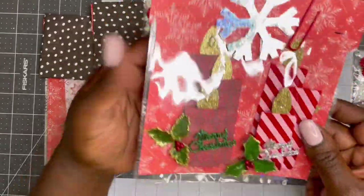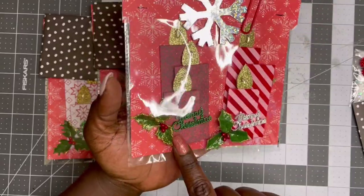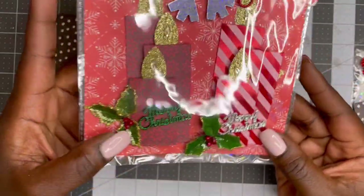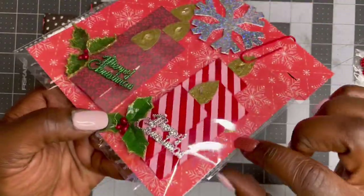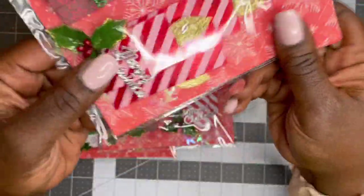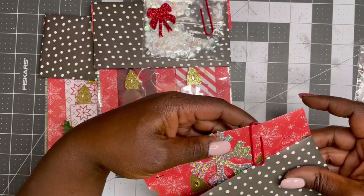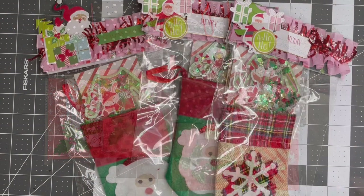Here is her cute packaging — she did the candlesticks. This one has Merry Christmas with the little holly berries. Then this one she did in silver with Merry Christmas and the holly berries. This one does have the little flame, but it fell off so whoever gets it will need to reattach that. But it's super cute. Thank you so much for participating, Lynette — she is Pen Pal Projects.